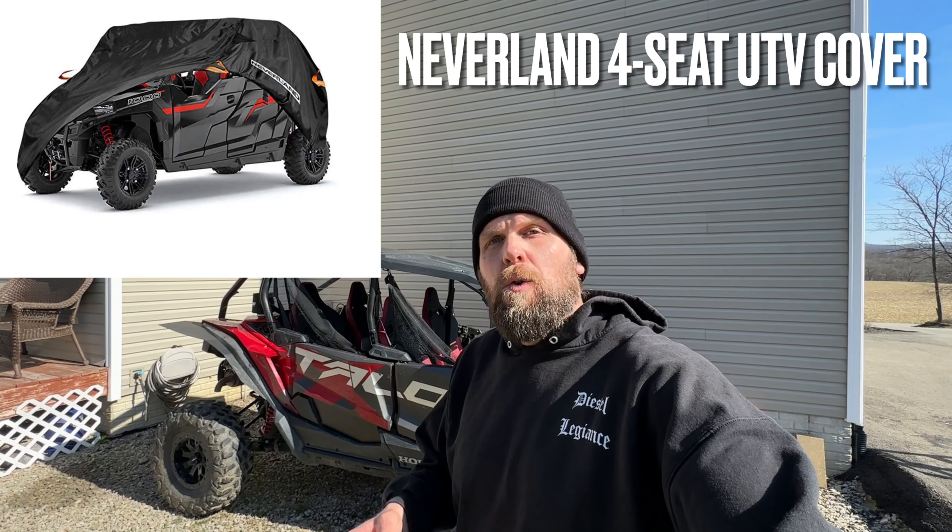What's up everybody, welcome back to the channel. Today we're going to do a real quick review on a UTV cover, but this cover is meant to fit four-seater side by sides. So without further ado, let's jump in and check it out.